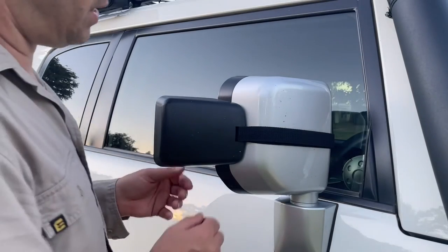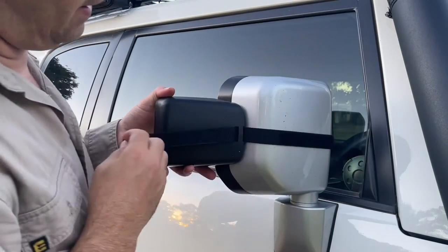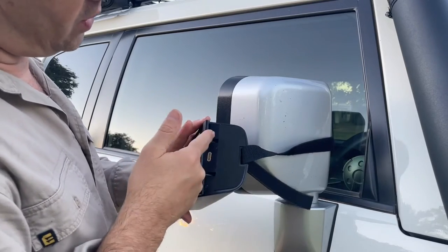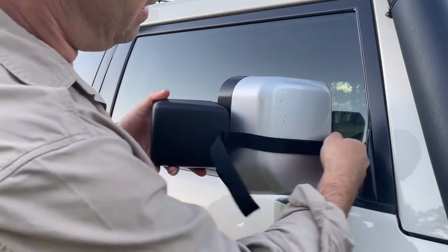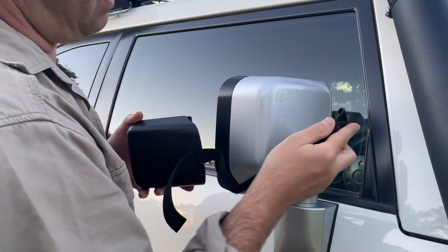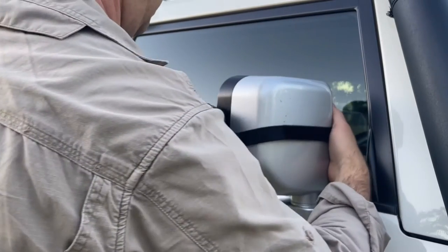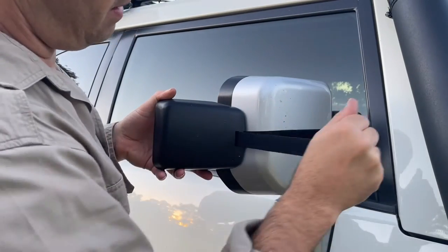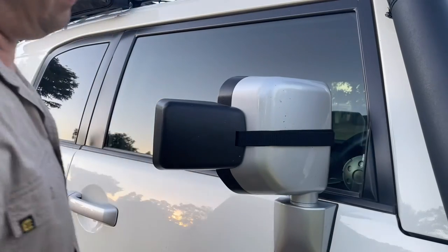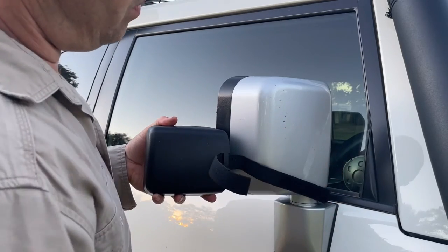So this is how the mirror's attached — very easily, just a little piece of Velcro. Tear them off there. Got a couple of little hooks — I'll show you on the other side. The hooks on the inside of the mirror, and on the other side of the strap it's got another hook there. Pretty easy fit. Put two hooks up again, Velcro, done. As you can see, no marks on the mirrors either.